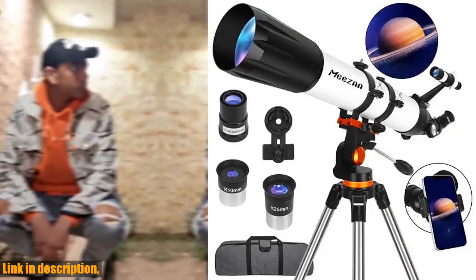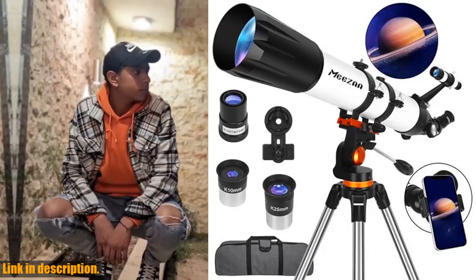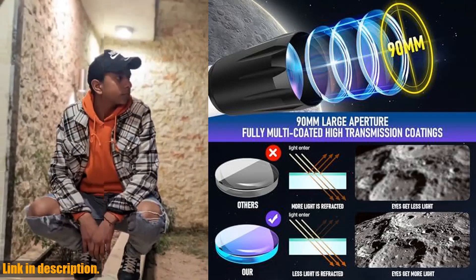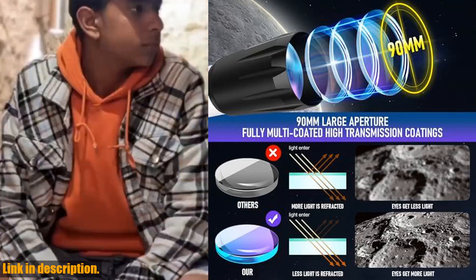With an 800mm focal length and 90mm aperture, this telescope collects more light than others, making it perfect for stargazing, moon-gazing, bird-watching, and more.